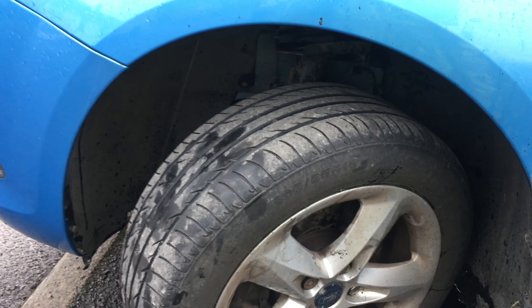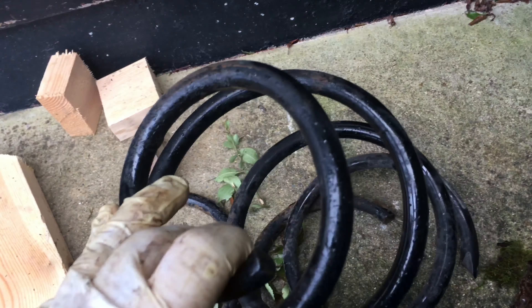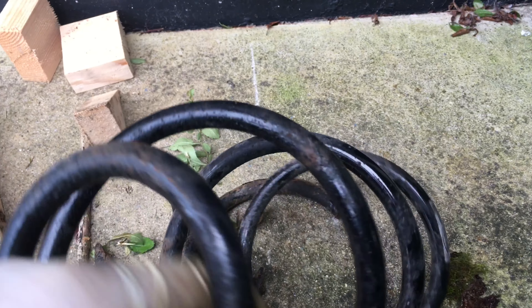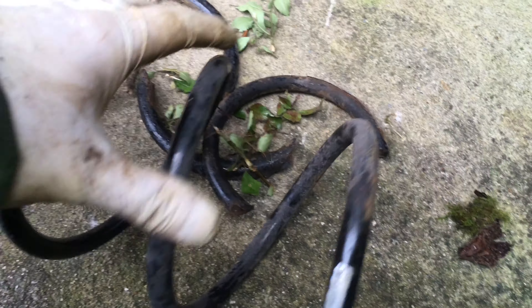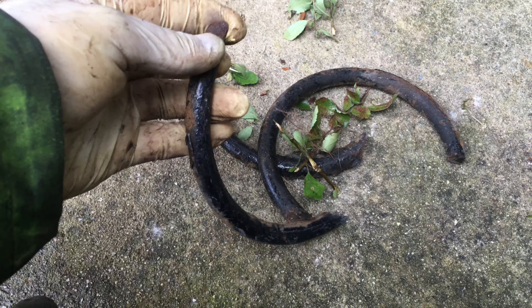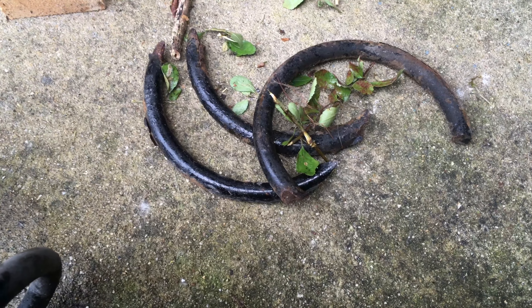A little extra tip for you — I'm in such a giving mood today. This was the spring from the other side. So if you ever get an advisory for a rusty spring and you think, is it worth replacing it? If it looks a lot worse than this, then it probably is. This actually doesn't look too bad, but it's still snapped in three places. So yeah, be careful.